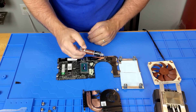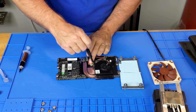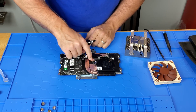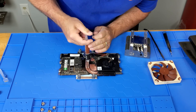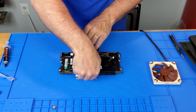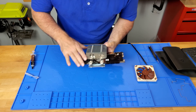I'm using Noctua NTH-1 thermal paste today. Because I've got lots of nooks and crannies to fill in, I'm going to go pretty thick on the thermal paste. I'm putting this on hand-tight because I don't want to jam it down into those heat pipes and crush the CPU.